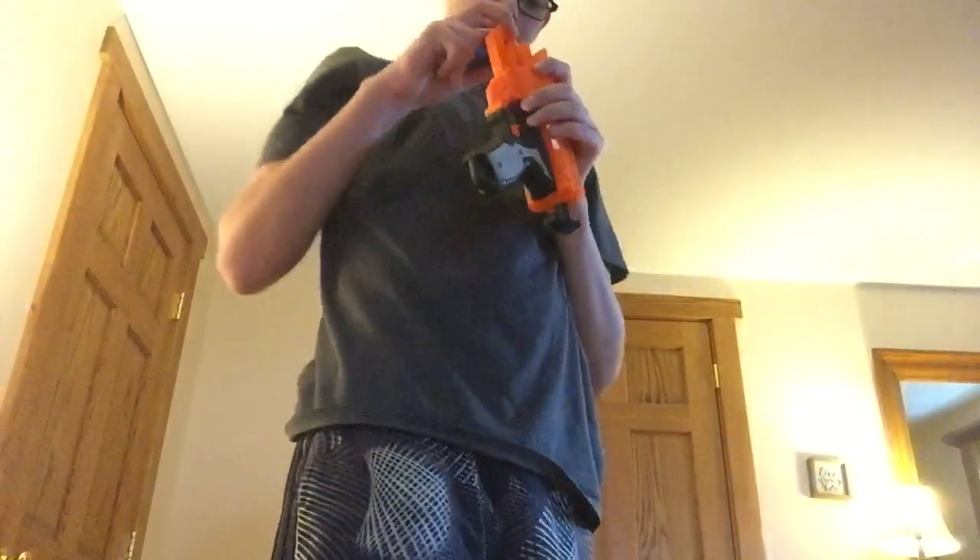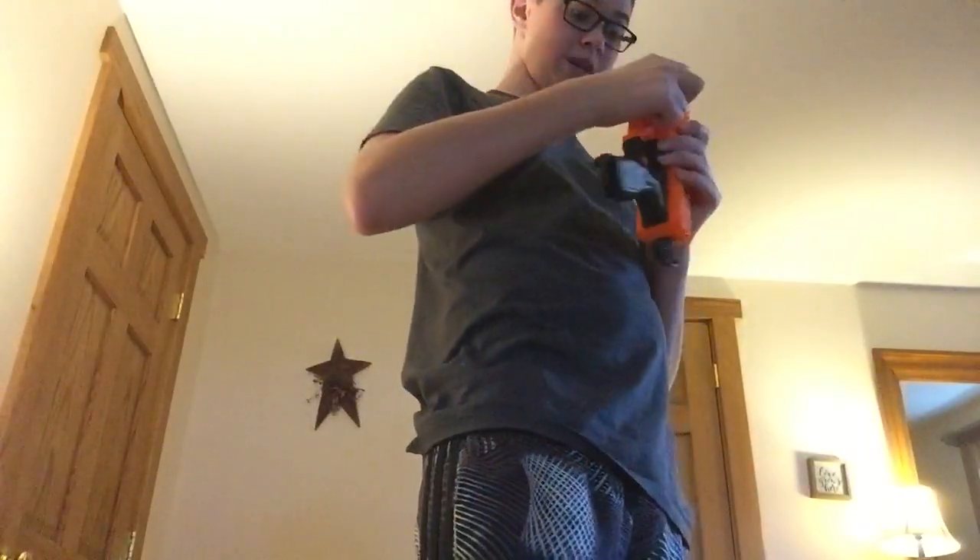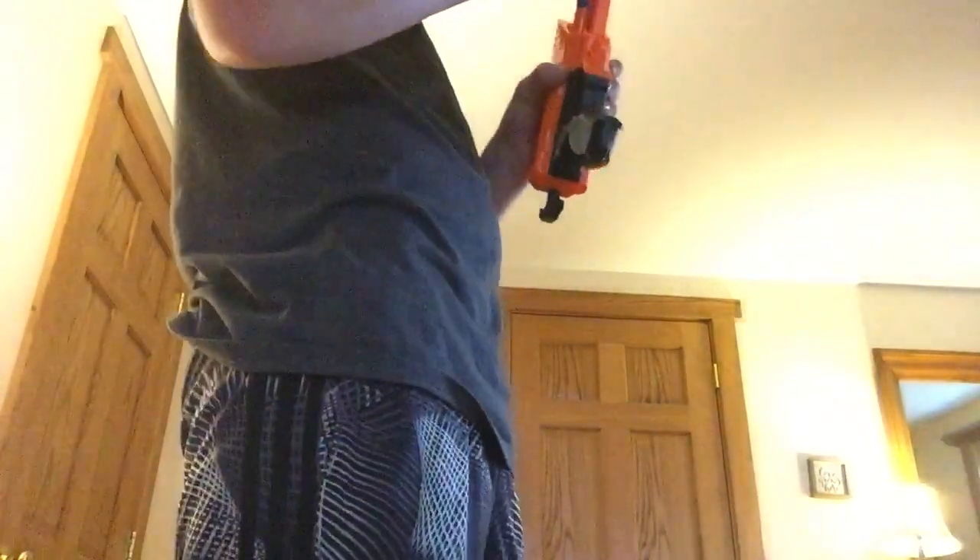Now we're going to shoot some normal Elite. I just needed to post a video for a while — I just need to post a video because I haven't. I am going to do a video on the spring spacer that I got for the hammer shot.